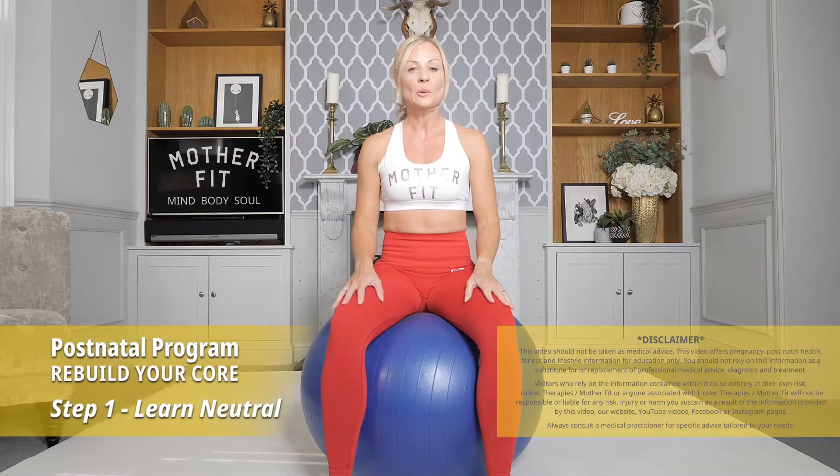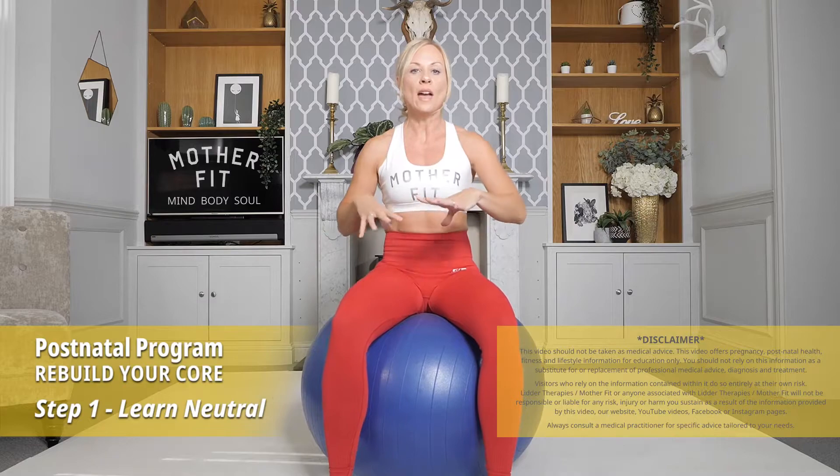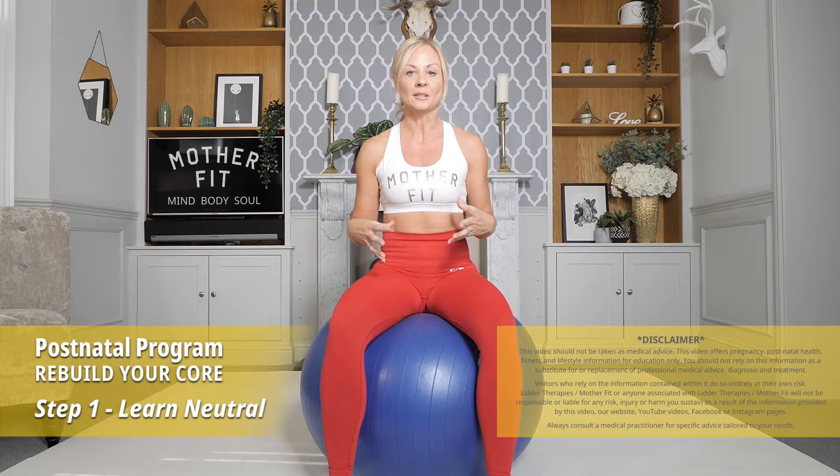Welcome to your postnatal program — this is stage one, level one. What we're going to do today is find out where a neutral spine position is. If you have a ball — you may have had one when you were pregnant — please go and grab it. You don't have to have one; you can sit on the floor or onto a chair and do the same moves, but the ball helps you get into position very nicely.